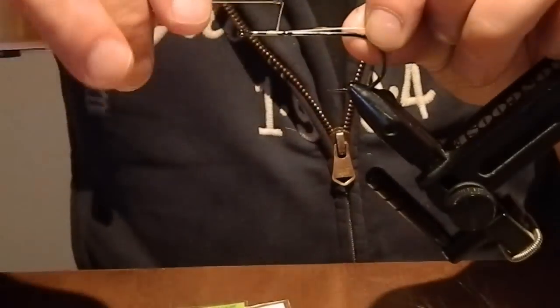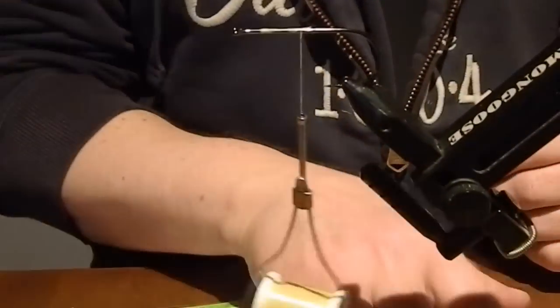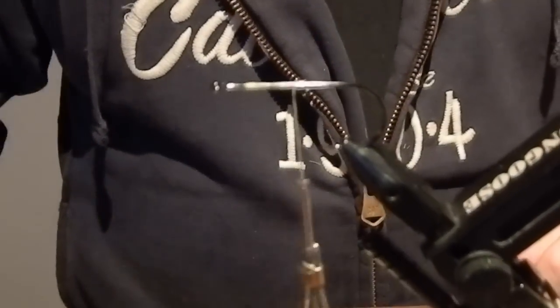We're gonna cover the hook shank with some tying thread first, like this.